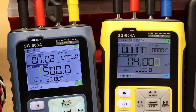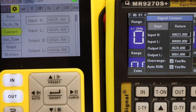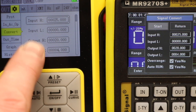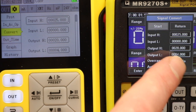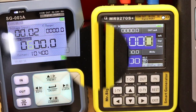A unit has arrived from Mr. Signal - the MR9270S. I'm going to swap it in for the SG-004A and see how we get on. Both units are set up identically: the SG-004A has a convert function with 4 to 20 mA output against 0 to 25 Hz input, and the MR9270S is configured exactly the same.